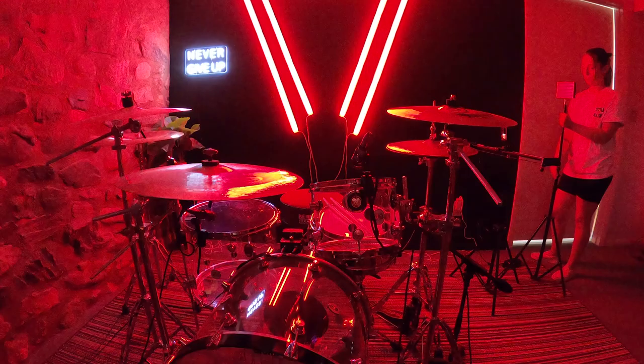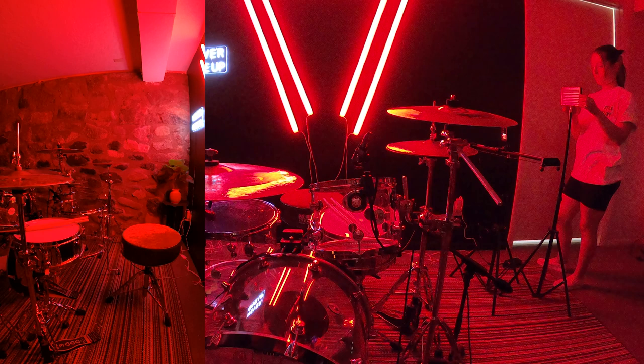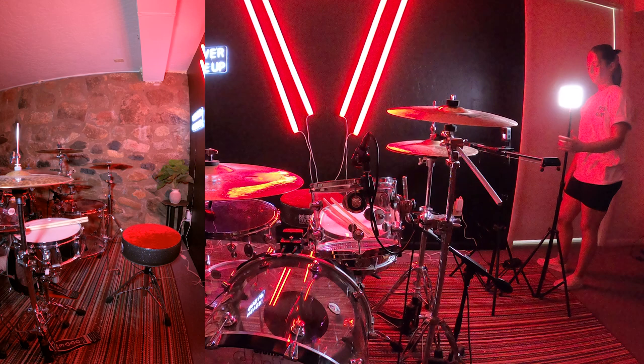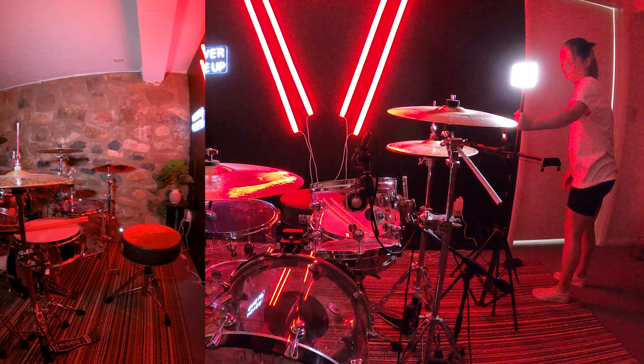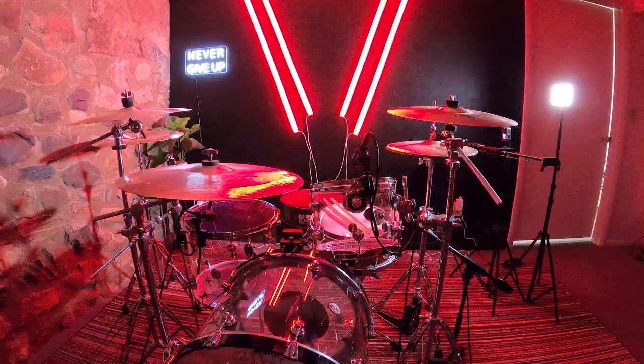The last thing I do before recording is get the lights set up right. What I found works best for maximum camera quality with the GoPro specifically is having the light illuminate behind the lens. So I always set one up in front of the kit and one on the side of the kit — that way, wherever the camera is, you're getting the maximum quality from the camera and also a little bit more illumination from whatever angle you're hitting.